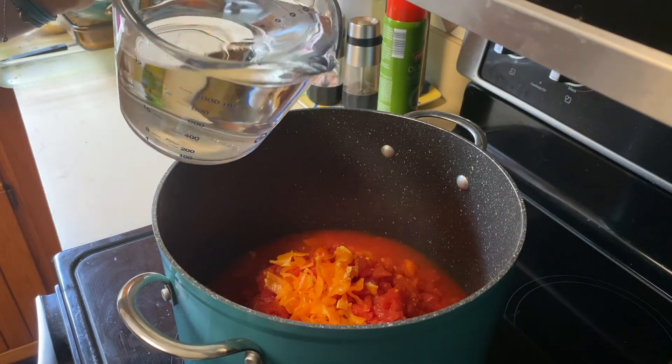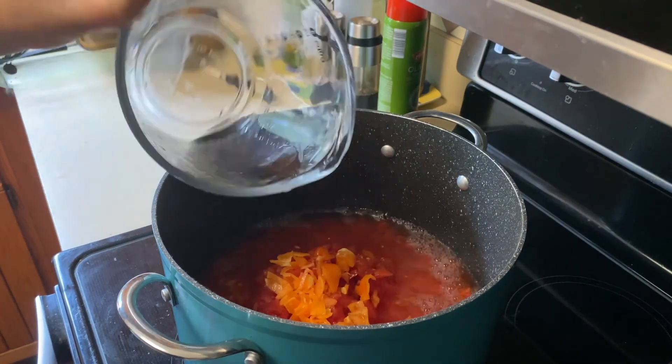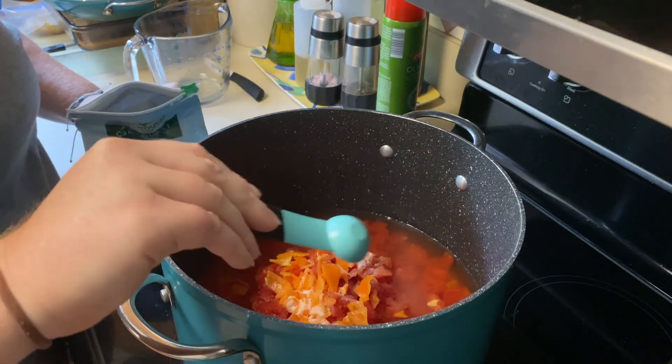Next I'm going to add four cups of white vinegar, and then two teaspoons of canning salt.